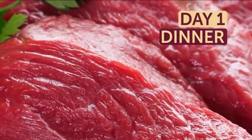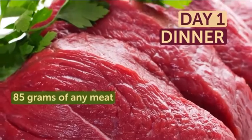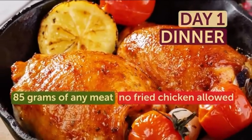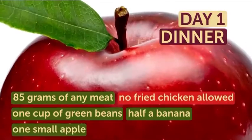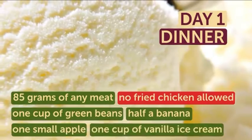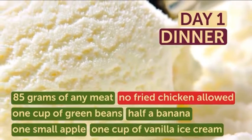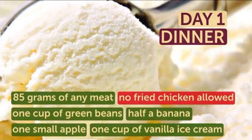Finally, for dinner, you should have about 85 grams of any meat. It can be boiled or steamed — no fried chicken allowed. Add 1 cup of green beans, half a banana, and 1 small apple to your meal as well. You can also treat yourself with 1 cup of vanilla ice cream. It won't hurt your diet plan at all, and you totally deserve it for your willpower.